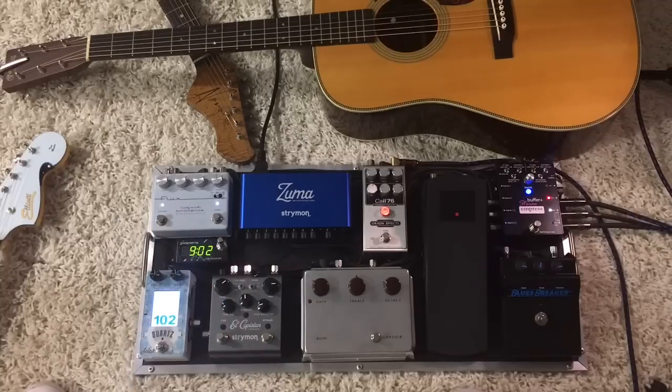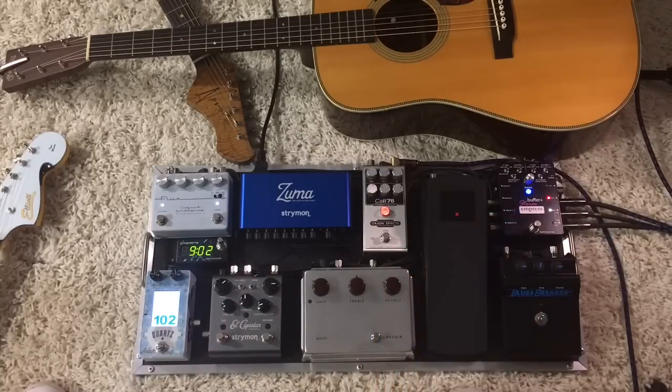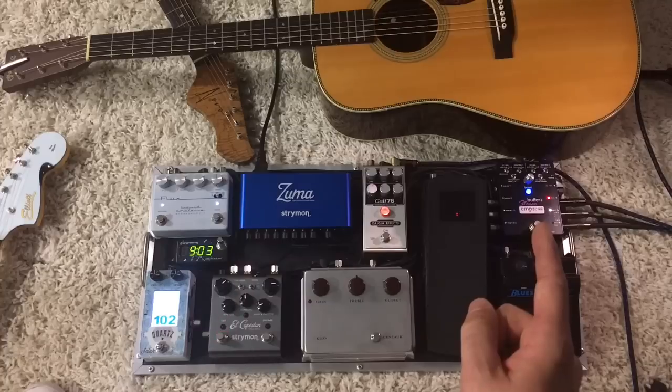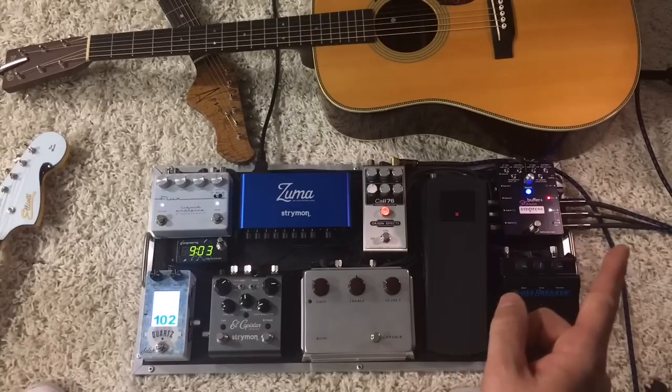The signal goes from here into this reverb pedal and then back into this side of the Stereo Buffer Plus. I can switch modes — hold down the stomp switch, switch between one of the other 11 modes. The other one I sometimes use is mono electric in and out to two different amps in stereo.